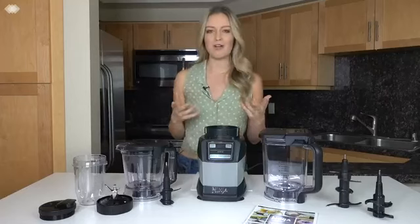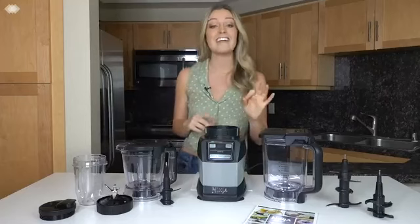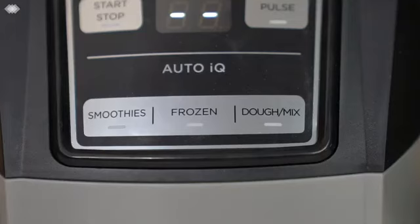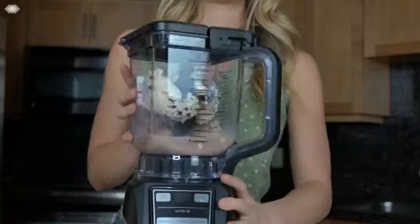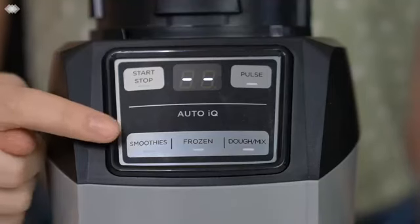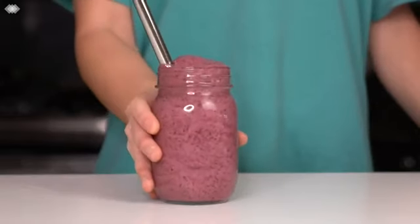Now you might be wondering how long to blend or process things for, and to that I say Ninja's AutoIQ technology. These preset programs are designed to take the guesswork out of creating your favorite recipes. There are three AutoIQ functions. The smoothie function is preset to blend smoothies with perfect consistency.